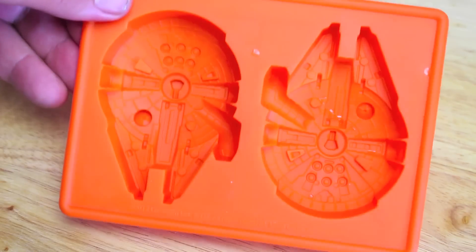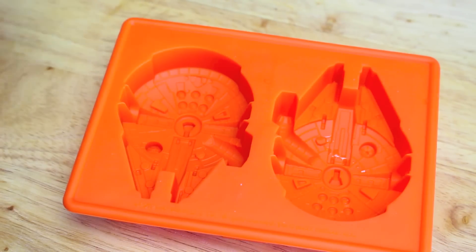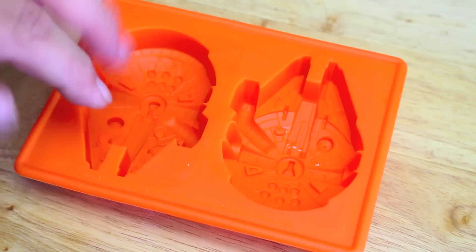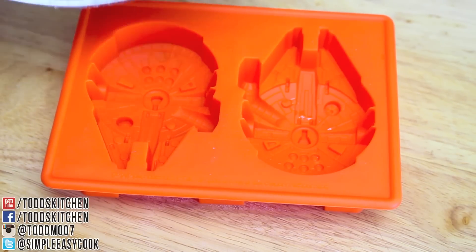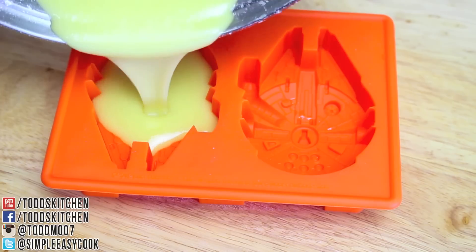For the mould, I have some Millennium Falcon moulds here. I just picked these up from my local comic book shop, but they're also very easy to find online. They're very stable on the bottom and they're made out of silicone, so you can easily remove the chocolate from the mould.